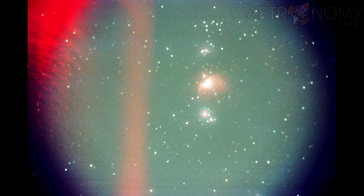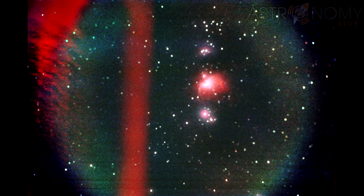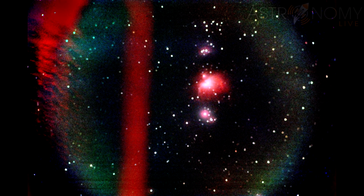But I was happy to see that the stars were at least circular because I was manually guiding the entire length of this 40-minute exposure. And with a little bit of contrast adjustment, I can bring out the Orion Nebula even better.